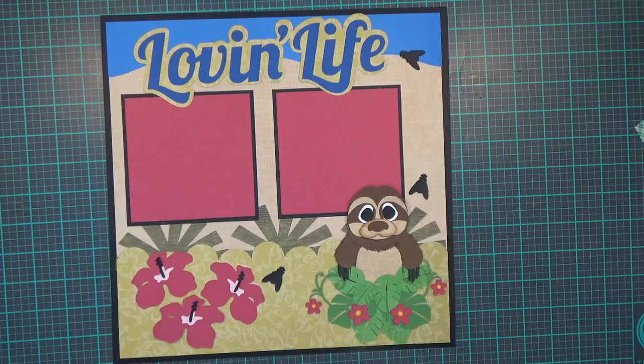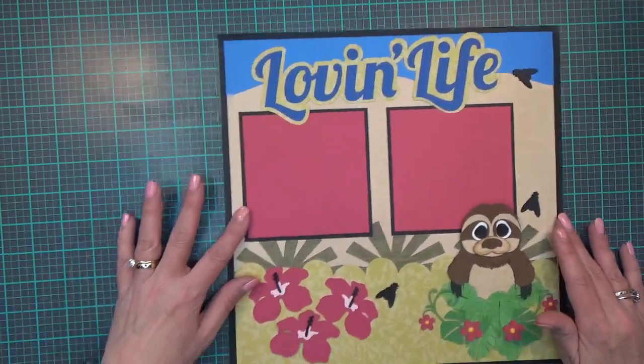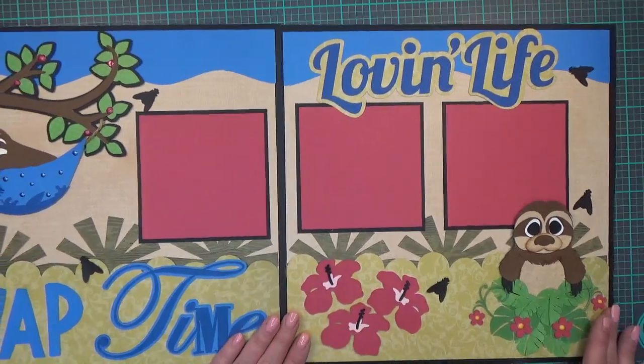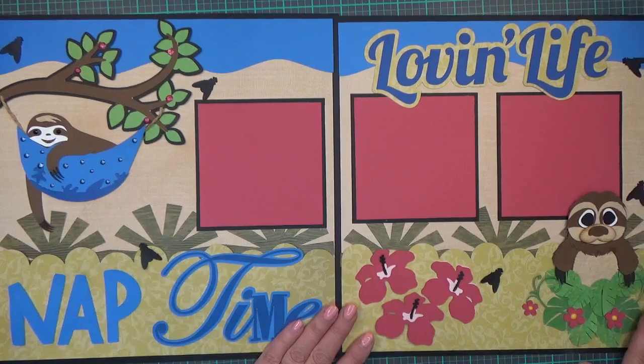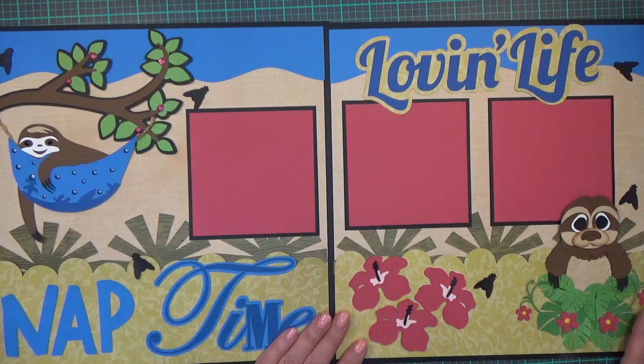I think it turned out really cute — I've got muted colors and bright colors going on together and I really like it a lot. I hope you guys do too! Thanks for spending a little time with me today, I really appreciate it.